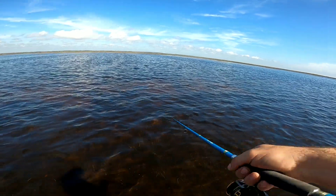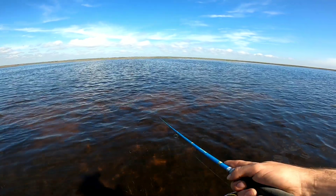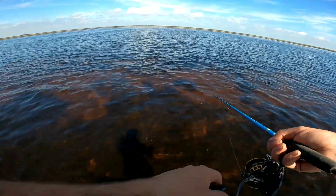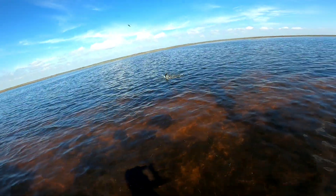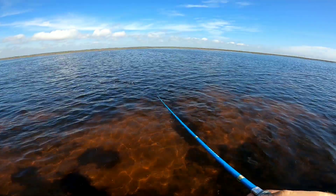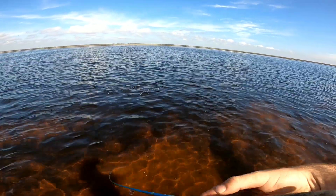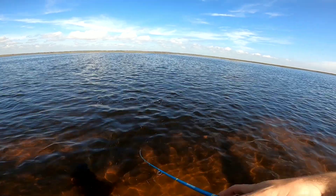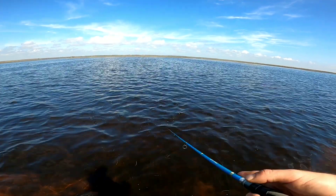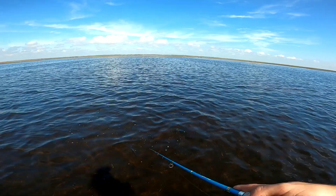He pulled hard — trout usually don't hit and run like that. There's one after it again! There he is — that's another gator trout, holy cow, that's like a 24-25 inch trout! Yes, they're right here in this hole and I can't keep them on the hook, man. That's two gators in a row. I got a real good look at that one — about 23-24 inches. Why can't I hold them?